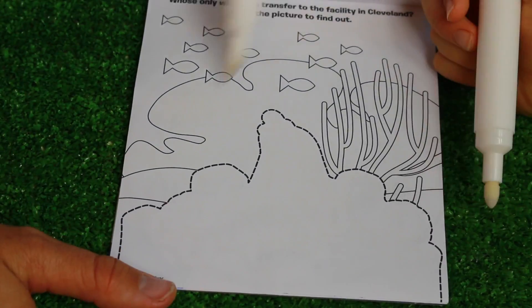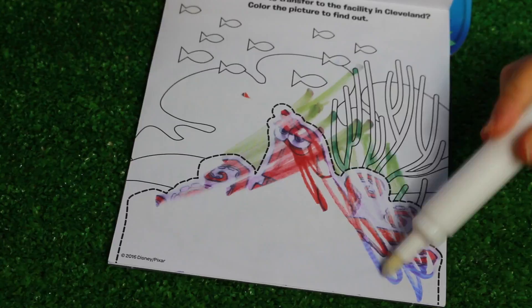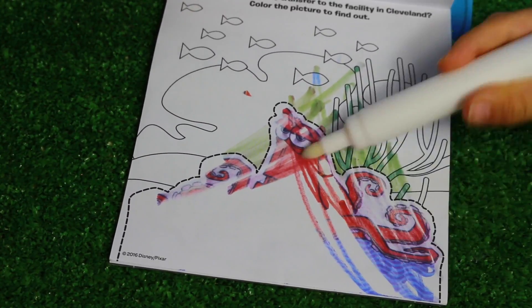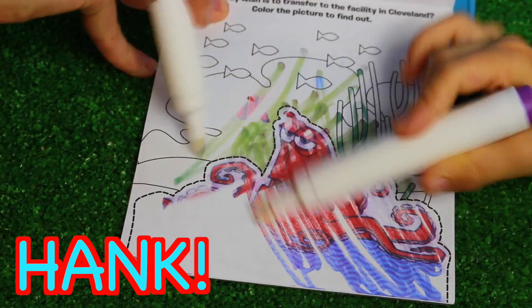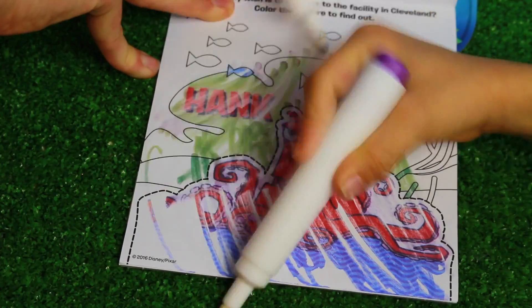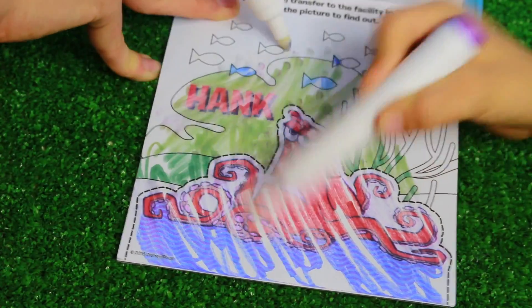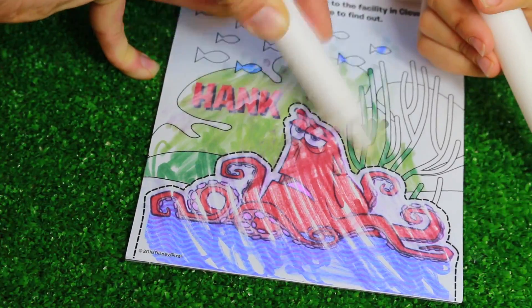That one was a little hard to read. Do you think this is Hank? Whoa, you knew it without even reading it! It says whose only wish is to transfer to a facility in Cleveland? Color in the picture to find out. And yep, it is Hank. He wants to be in an aquarium in Cleveland, Ohio. He does not want to be in the open ocean. I guess he thinks the open ocean is scary.